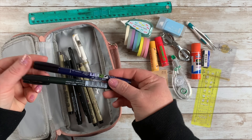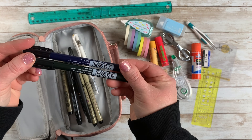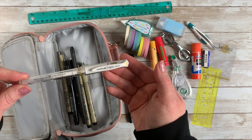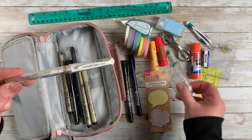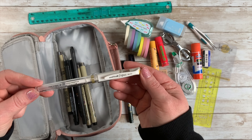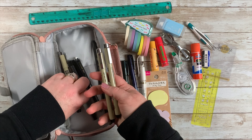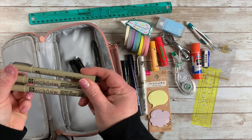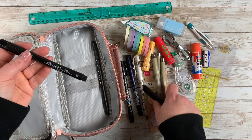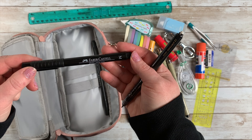I also have some random pens in here. I've got the Fudenosuke hard and soft tip calligraphy pens — I've got those two. I've got a Uniball Signo white, which I use when I don't use the correction tape because it covers up mistakes really well. I have some Microns — a 05, 03, and 01. And then a Faber-Castell Pitt artist pen that I got in a swap.